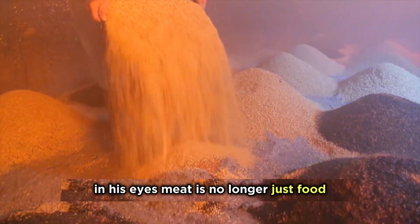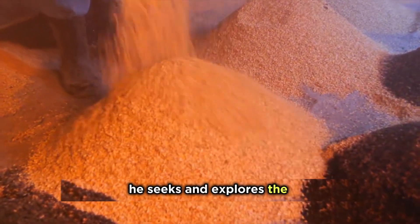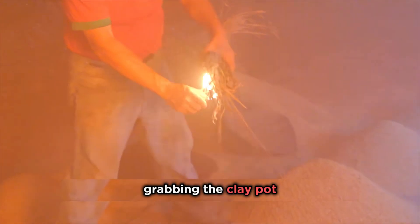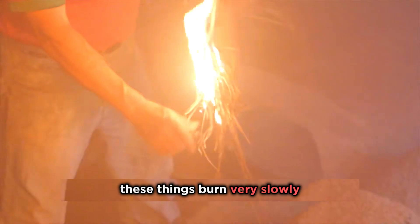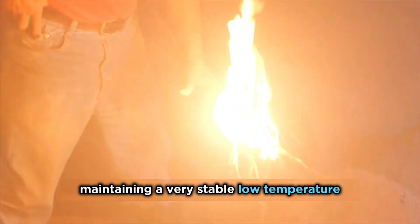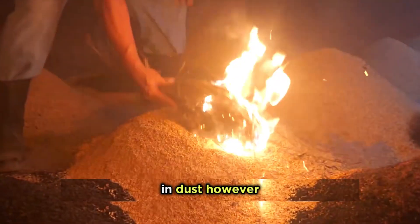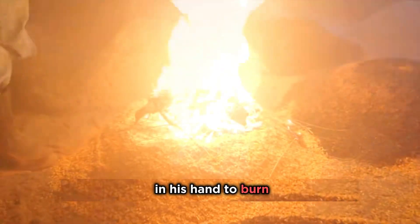In his eyes, meat is no longer just food — it's an ultimate pursuit. He seeks and explores the best way to cook lamb. Grabbing the clay pot, he shovels in batches of coarse bran and chickens. These things burn very slowly, maintaining a very stable low temperature. Mike emits a rough gasp; even the gas mask can't completely block the smoke and dust. However, he can't be impatient at this time, quietly waiting for the firewood in his hand to burn.